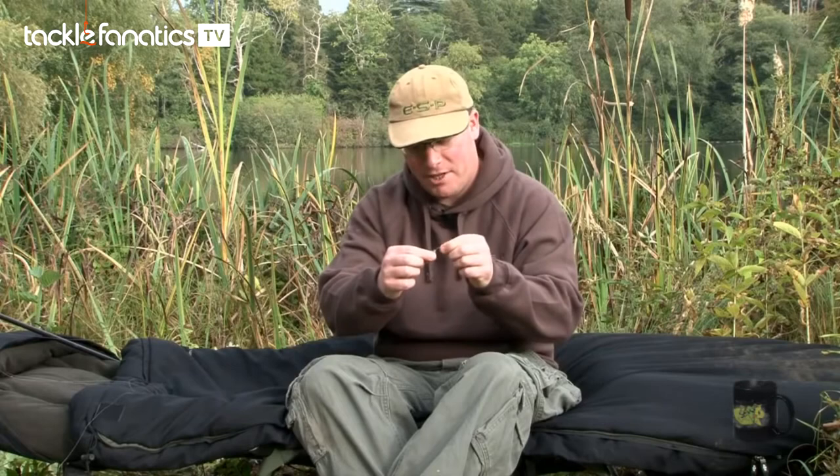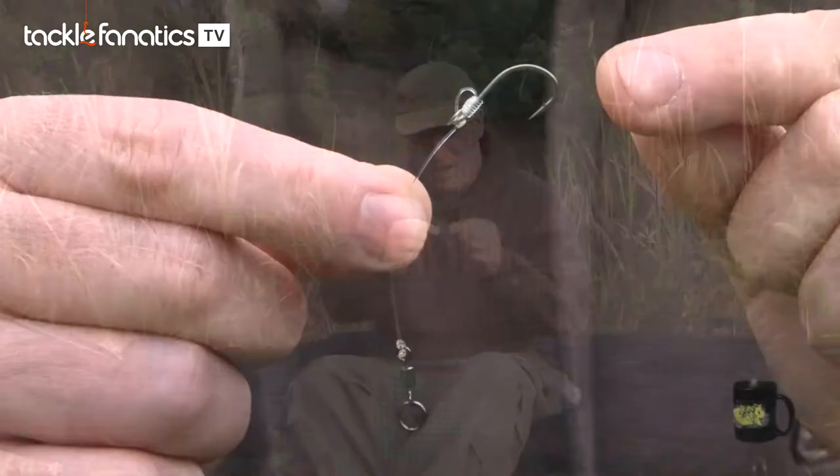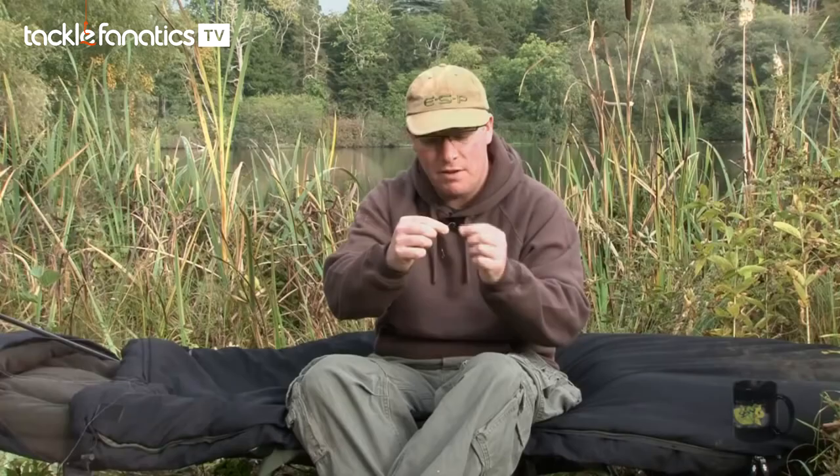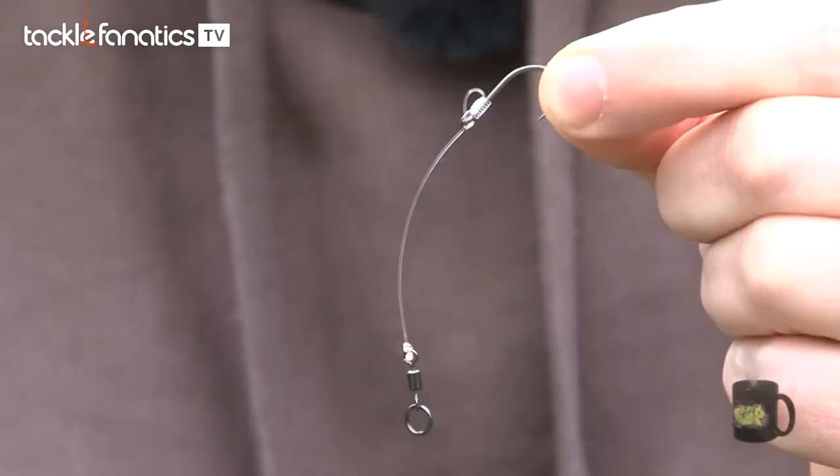Here's a rig that I've taken out of the packaging. Starting with the Ultra Sharp Mark II Stiff Rigger hook, which is Teflon coated, heavily forged so they're very strong, and with the out-turned eye, they are the perfect pattern to use with a stiff material like the bristle filament.